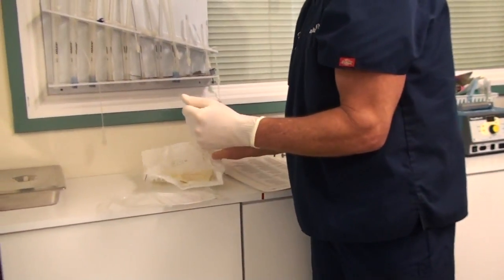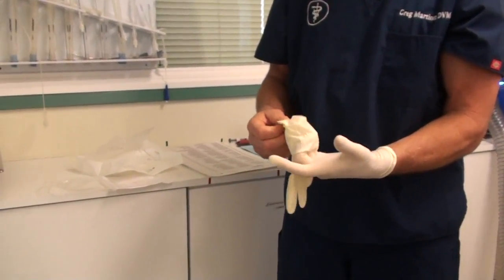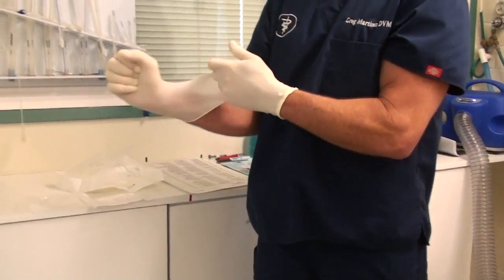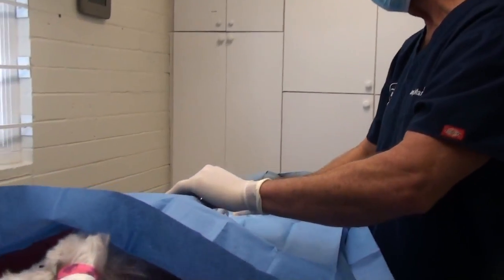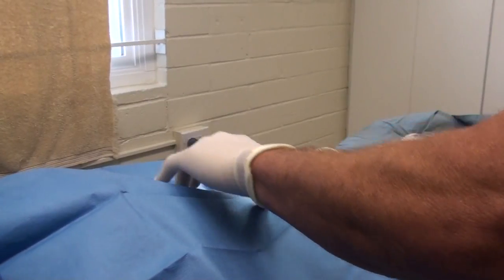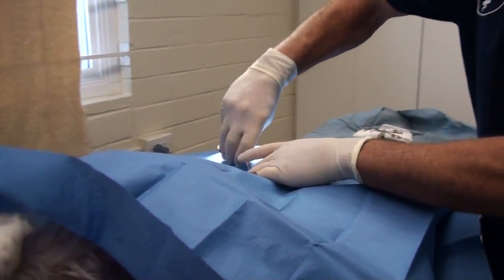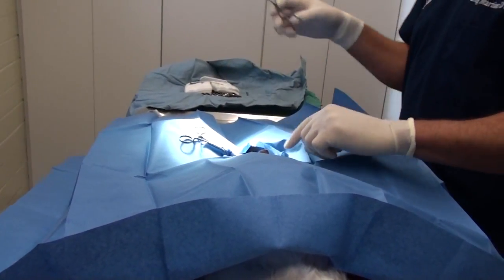Sometimes I gown, but this is actually a pretty exterior procedure and won't need a gown for this one. With this hand I can touch anything — it's sterile. We're going to put the drape on where we're going to do our incision, and we'll be putting a catheter in the penis to figure out where we're going to cut. We're going to put the towel clamps on to keep the drape in the right place.